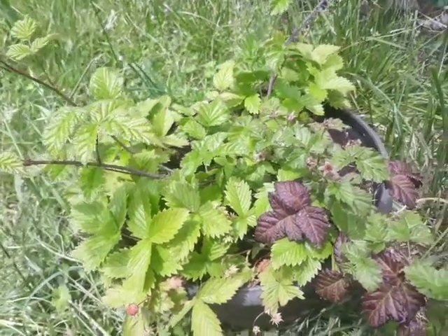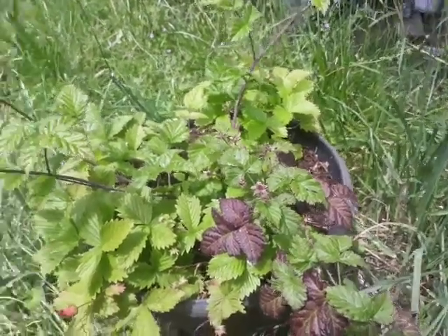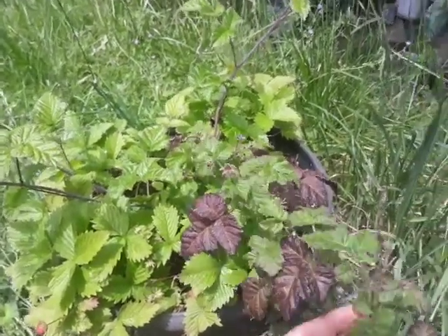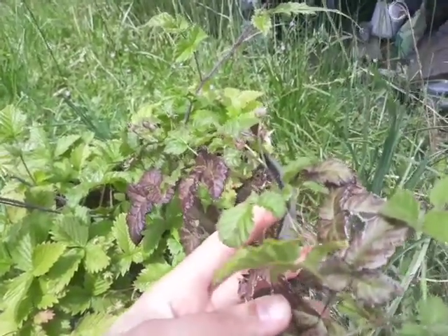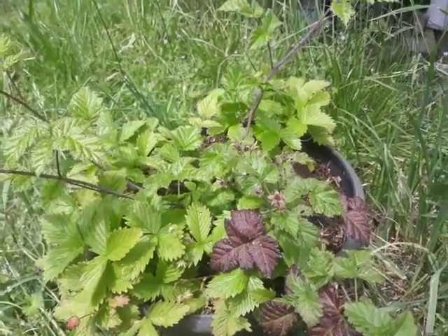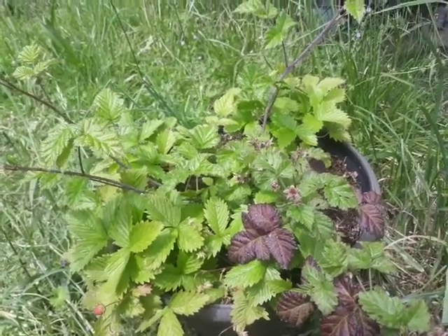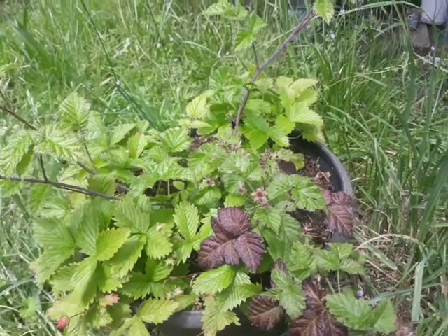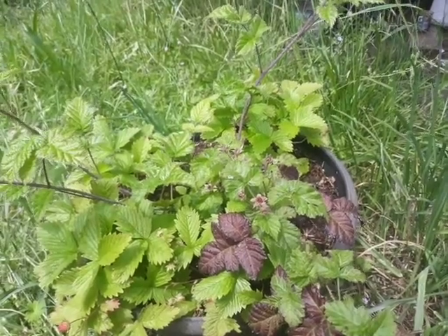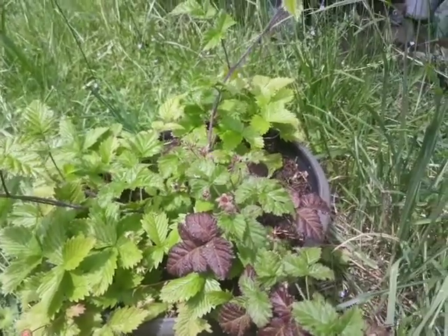I want to make a quick video on this guy right here - it's in a pretty good-sized pot. I upsized it since I first collected it. It's a wild blackberry, and not just a normal wild blackberry. In the Pacific Northwest we have a couple different blackberries that grow everywhere, but this is one of the only native varieties. It's called the trailing blackberry, also known as the Pacific or California blackberry, or dewberry. Its botanical name is Rubus ursinus, and it's a small-growing, trailing variety.